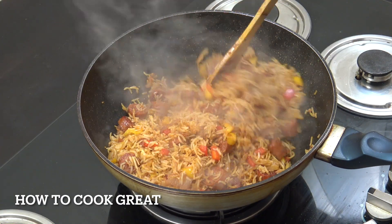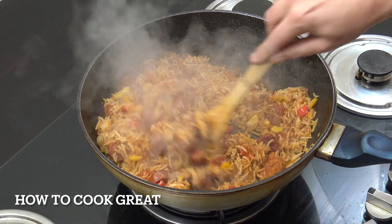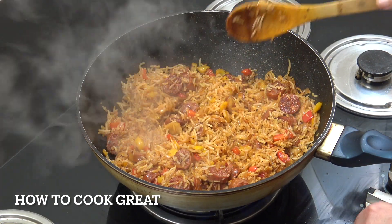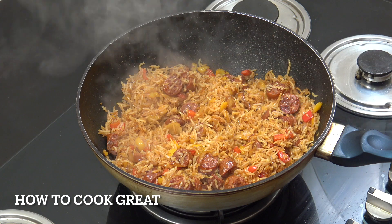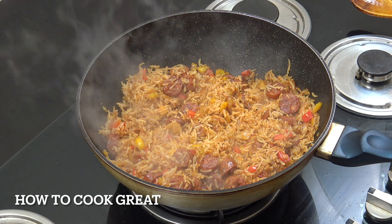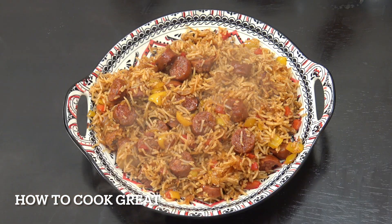That is our rice frying lovely. Like I say, a little bit of catching, a bit of color on the rice — I think it adds flavor. Off goes the heat. If you wanted, get some chopped cilantro or coriander in there; I'm going just like that today. Beautiful. And there we have it — lovely, lovely sausage spicy rice. Hope you enjoy that. Keep safe, keep well — I'll see you really soon. Lots of love.